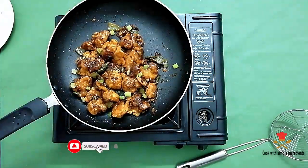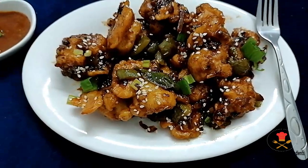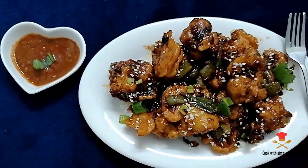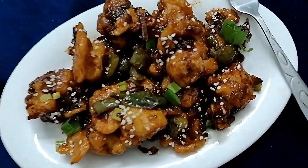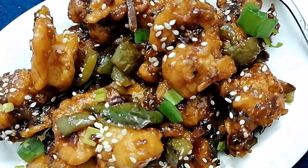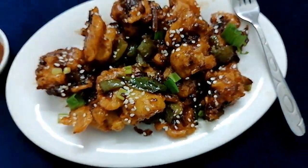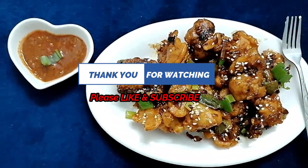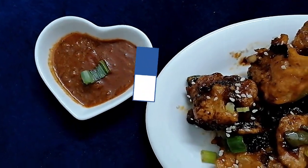You can try this recipe and let me know how you like it in the comments. If you haven't subscribed to my channel, please don't forget to subscribe. If you like this video, don't forget to share with family and friends, and like and comment. Thank you for watching, bye bye, take care.